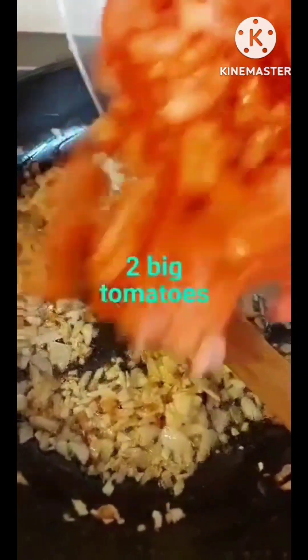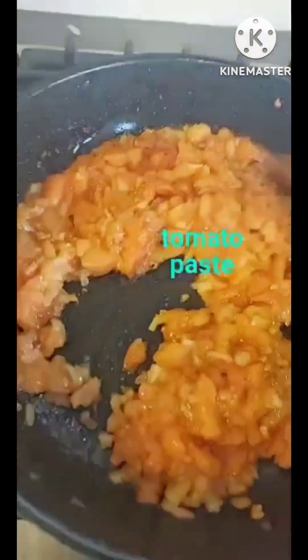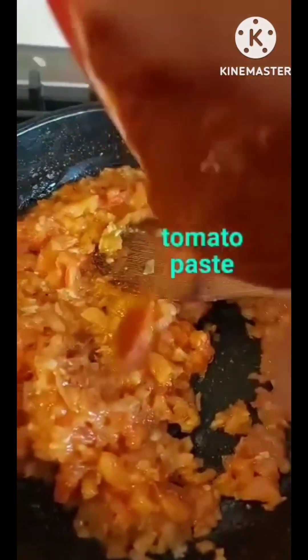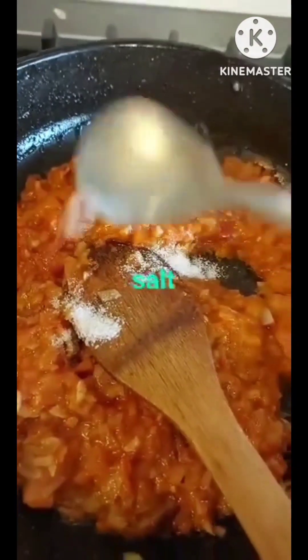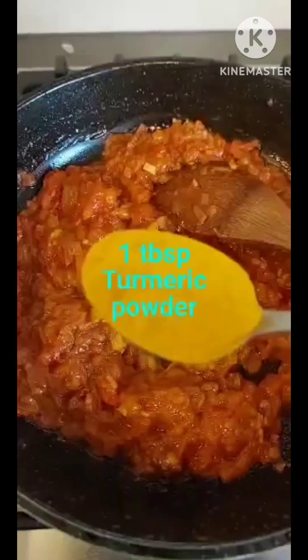6 minutes to cook at 200 degrees. 4 minutes to cook. 1 cup of salt, 2 cups of salt, half a liquid. 3 to 4 minutes to cook, 2 minutes to cook.